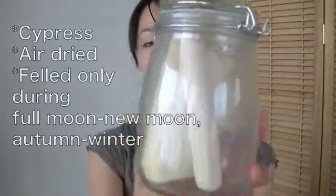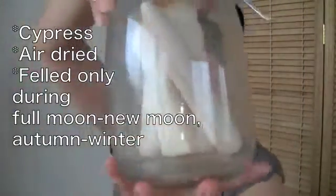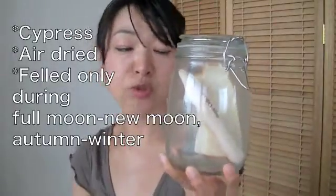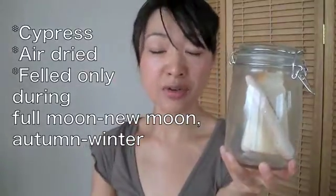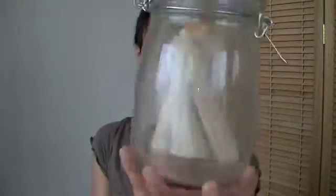And what happened to the new moon stick? It's here. No moldy at all. I'm kind of a little surprised. I didn't expect this. It's almost two months passed and it's rainy season in Japan — very humid and getting really hot — and it stayed the same status.